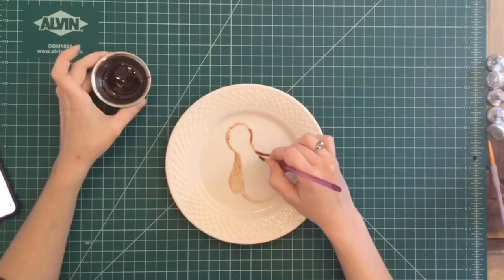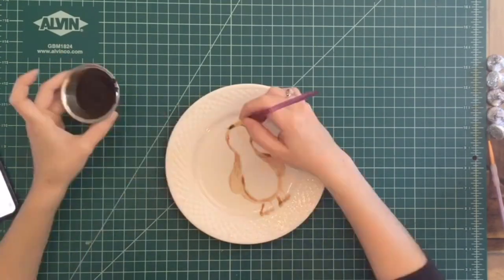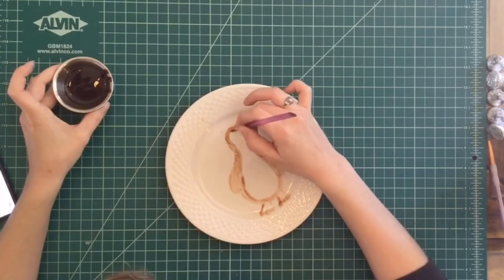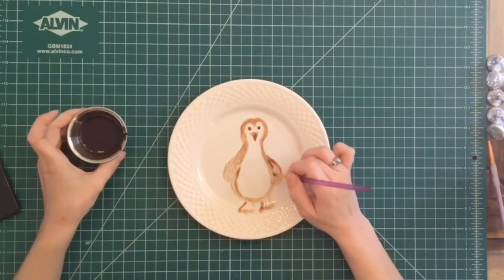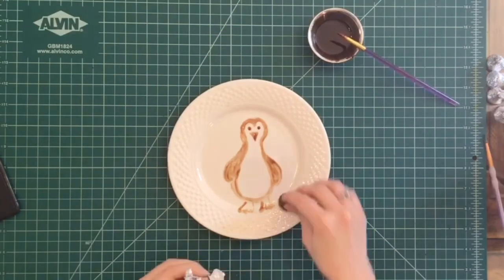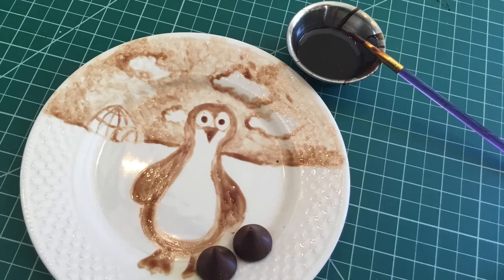When you're coming up with an idea, you want to think about something that has a lot of contrast — that means your image works in black and white. So that's why I went with a penguin. Here's my finished work, complete with an igloo and clouds.